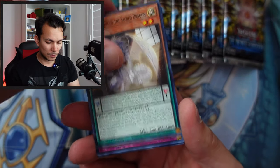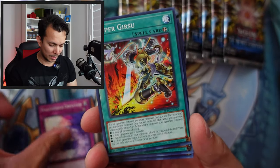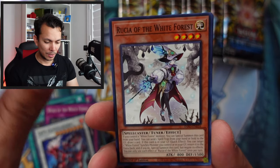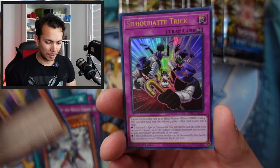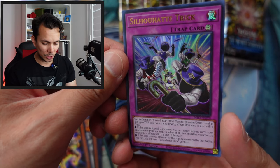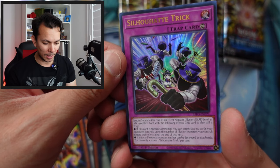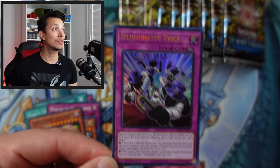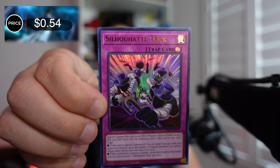Alright, let's see if we get anything cool here. Valmonica Vasper — that's a $10 card. White Force, Gimmick Puppet, and an ultra rare — this is a new card to my collection. Stillhowl Trick. Let's check the value — only 54 cents. For an ultra rare, that is pretty bad. Remember when ultra rares used to mean something?